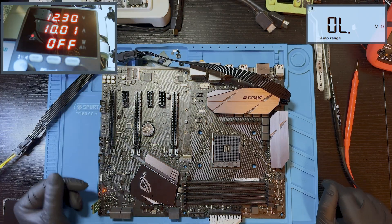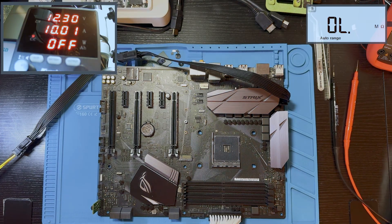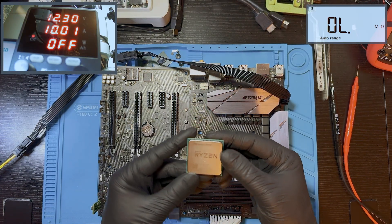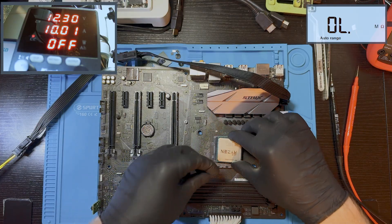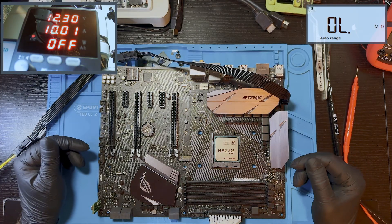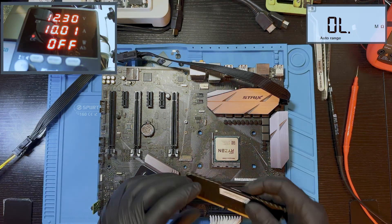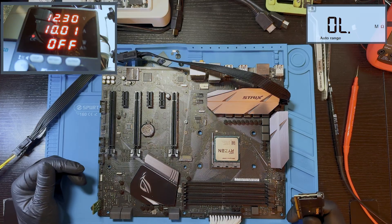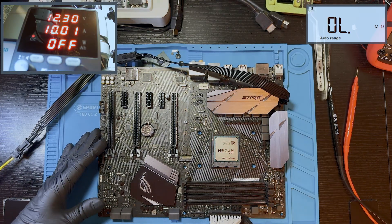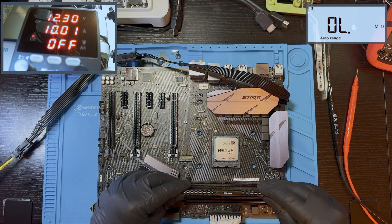Let's put the CPU in to see if we have any changes. We're going to use a Ryzen 3 3200G, one of the cheapest Ryzen CPUs. We also need to plug in at least one memory stick — placing it in the A2 slot.